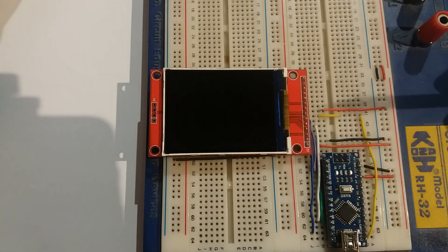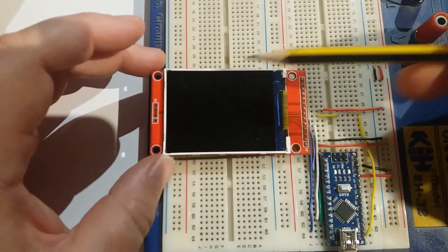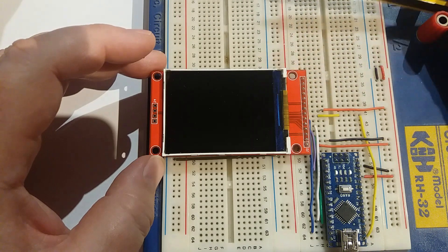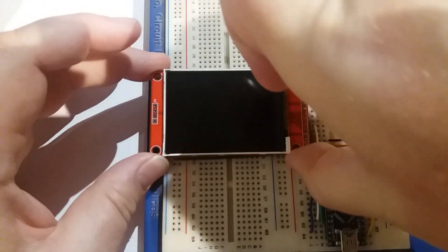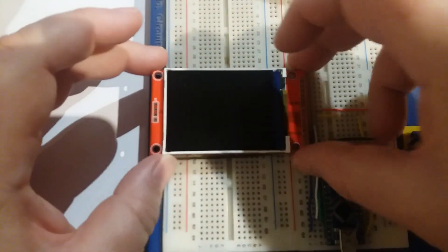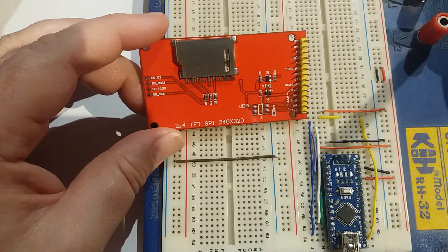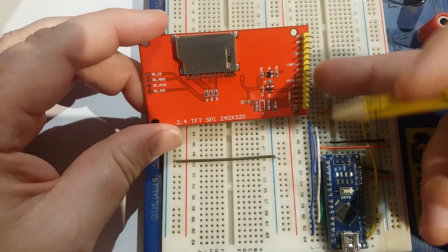One of the problems you can have with these screens — certainly the cheap ones you can get from suppliers — is that sometimes they don't work even with the wiring being correct. I had one that worked then stopped. It's this very screen; I couldn't get it to work with the Arduino. I was getting it to work successfully with an ESP32 but with the Arduino not so much, until I made a connection on the back.